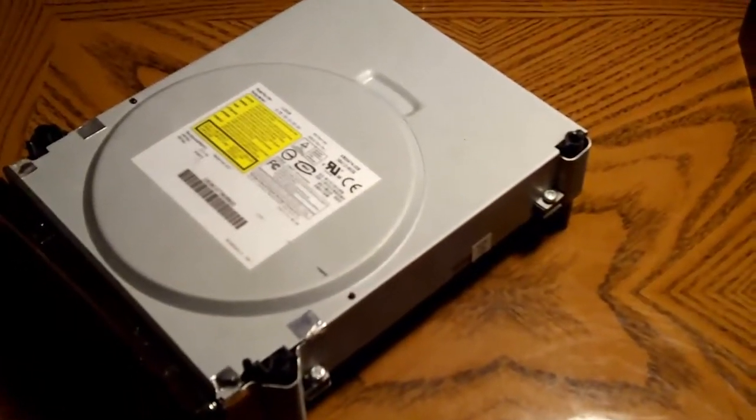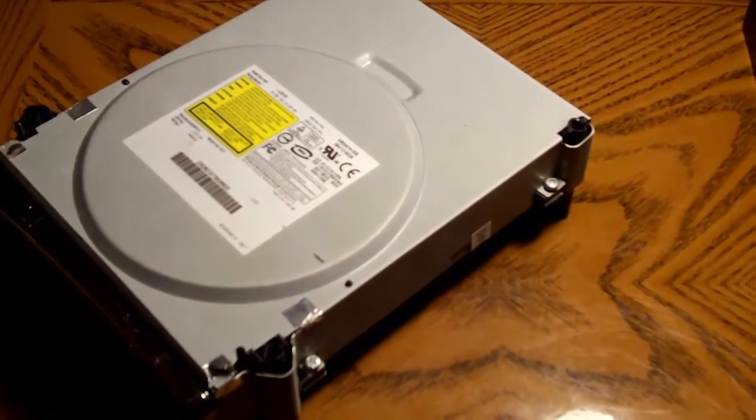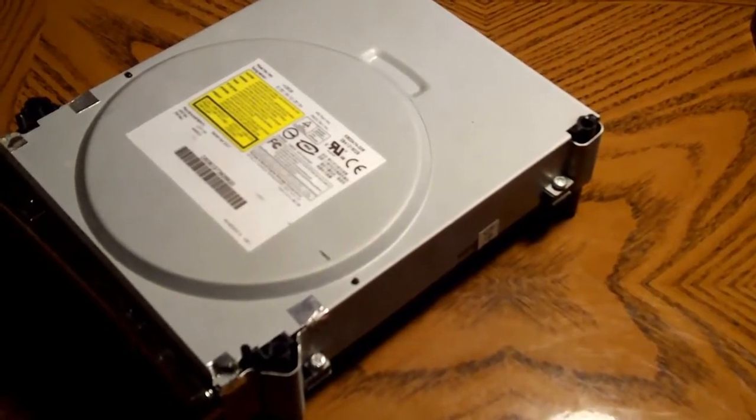Hey everyone, Anthony here from Finch Computer Repair. Today I'm going to show you how to fix my Xbox 360 DVD ROM drive disk reader.